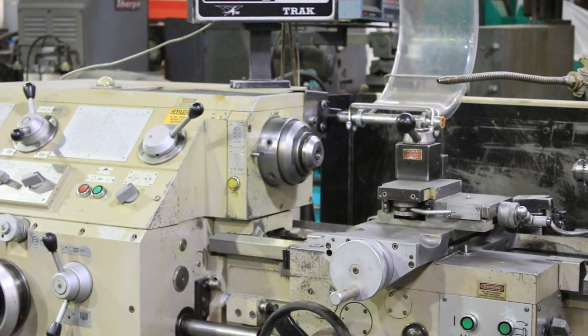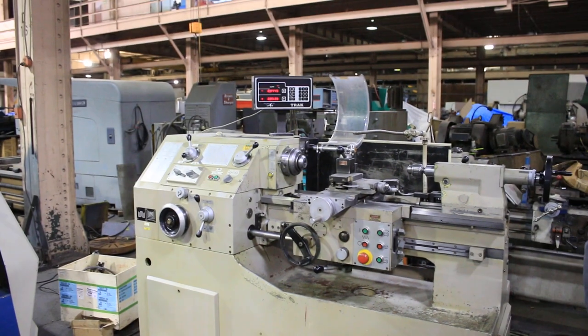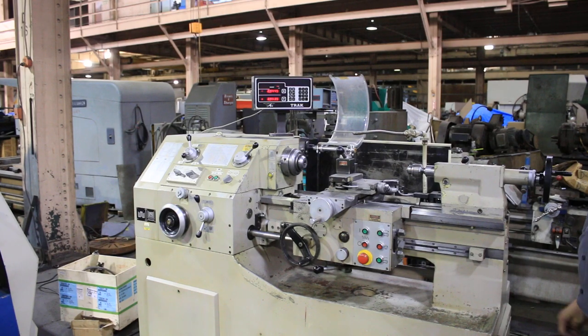So you've seen some of the lower RPMs, higher RPM, middle RPM. You saw it feed in both directions, you saw the digital readout work. We're going to show you the taper turning attachment.